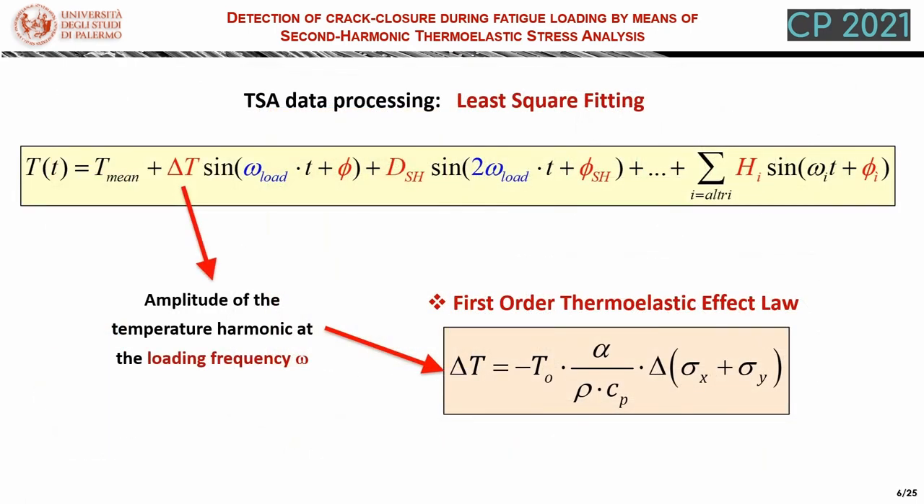One way to extract the thermoelastic signal from the sample temperature is by fitting the temperature evolution with an analytical model that consists of a sum of harmonic terms. This is implemented in this work with a least square fitting procedure, which is able to provide us with the value of delta T, which is linearly proportional to the sum of normal stresses.